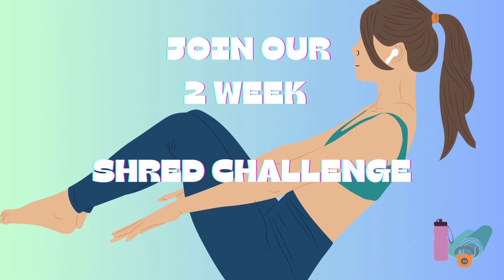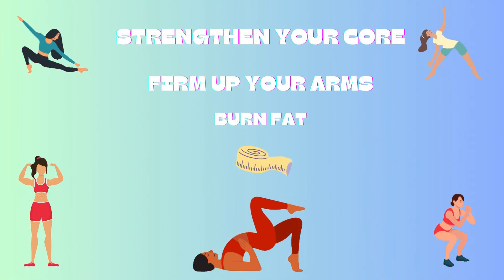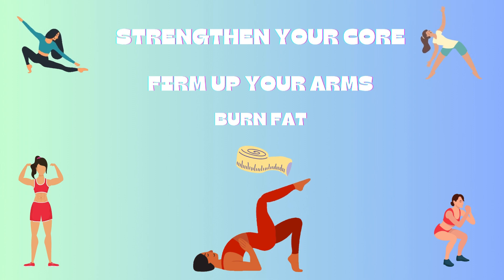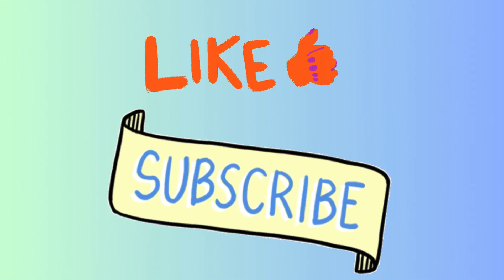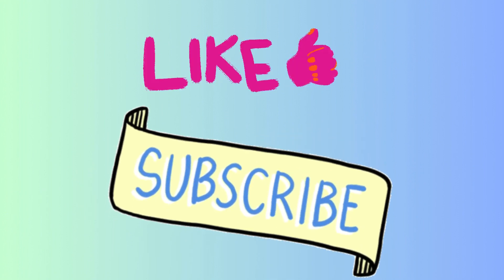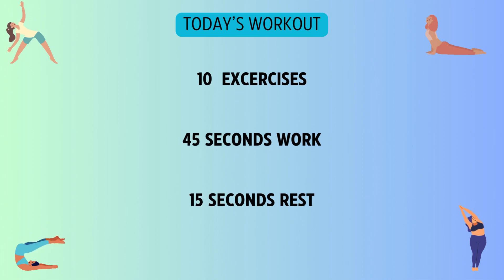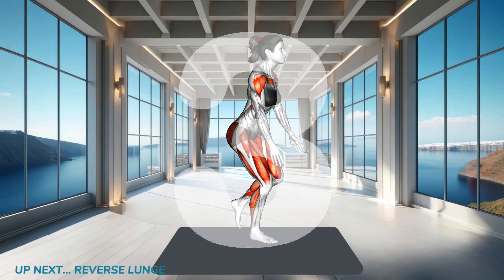Today's workout is part two of our two-week shred challenge. In today's workout we are focusing on our glutes and legs — we will be toning our glutes, firming up our legs, and of course burning fat. The schedule is in the description below. Now let's get to work, and remember to smash the like and subscribe buttons. Let's go, girlies!